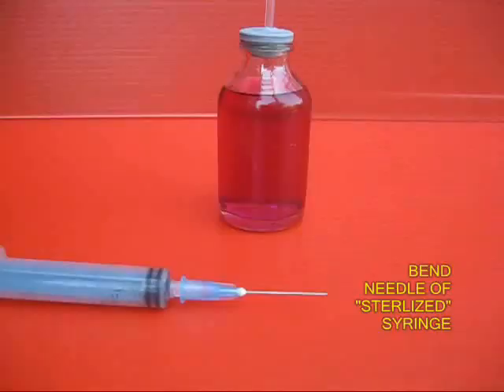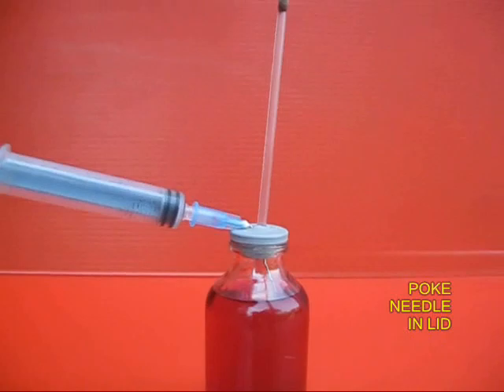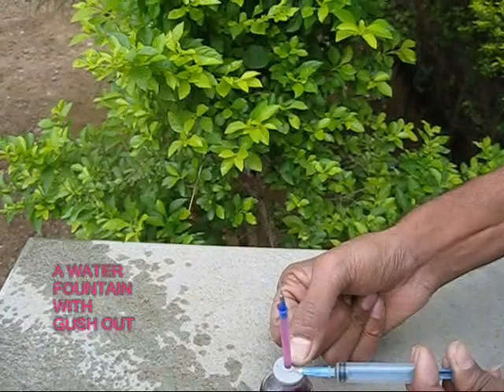Now take a sterilized needle, bend it, and poke it into the rubber lid. Once you push the plunger in, you would be surprised that a fine spray like a fountain comes out from the jet of the refill. It is a fountain which continues for a very long time.